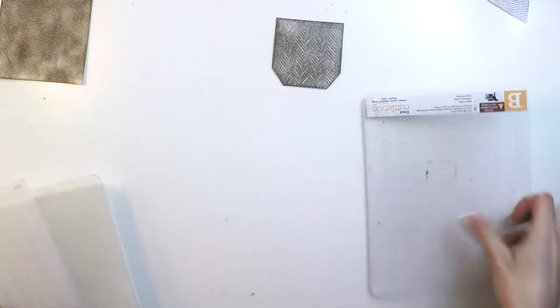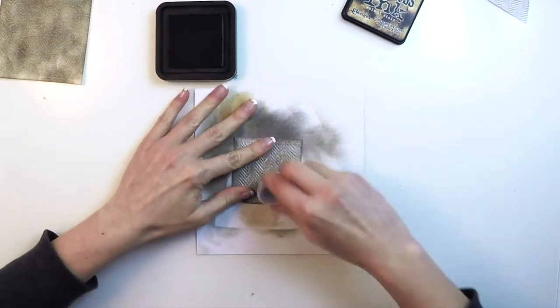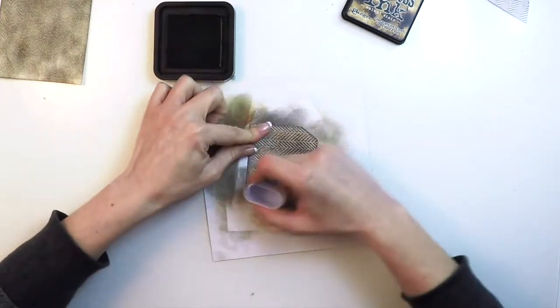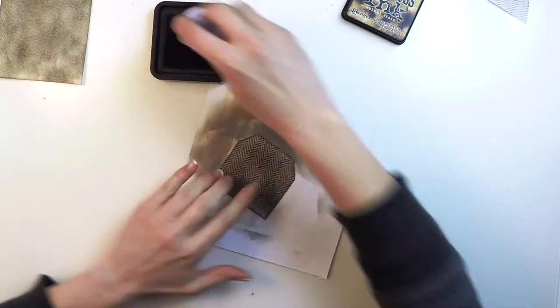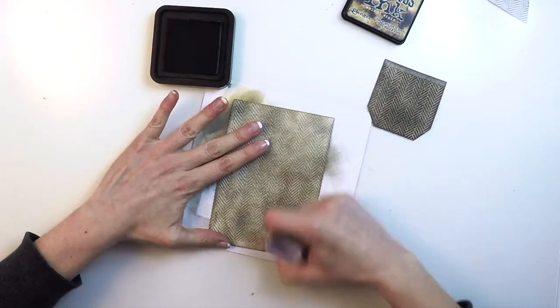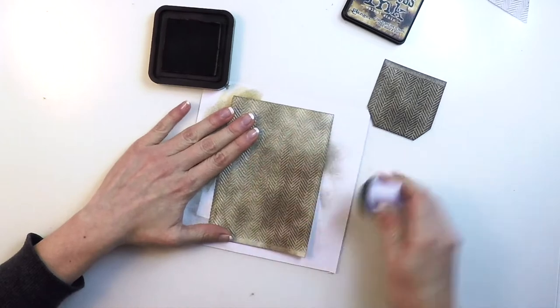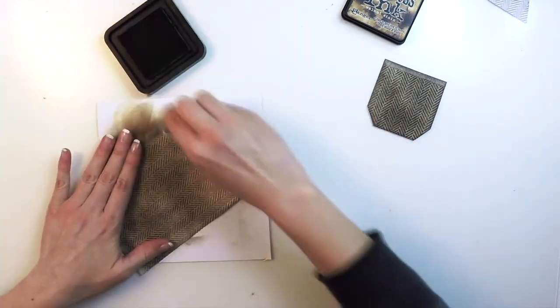This will give the feeling that the pocket ends in a kind of a ribbon on the top. Now I'm applying another bit of ink to highlight the embossed pattern still a bit more. By applying this you'll get the feeling that it's actually a real texture, a real fabric, although it's not.